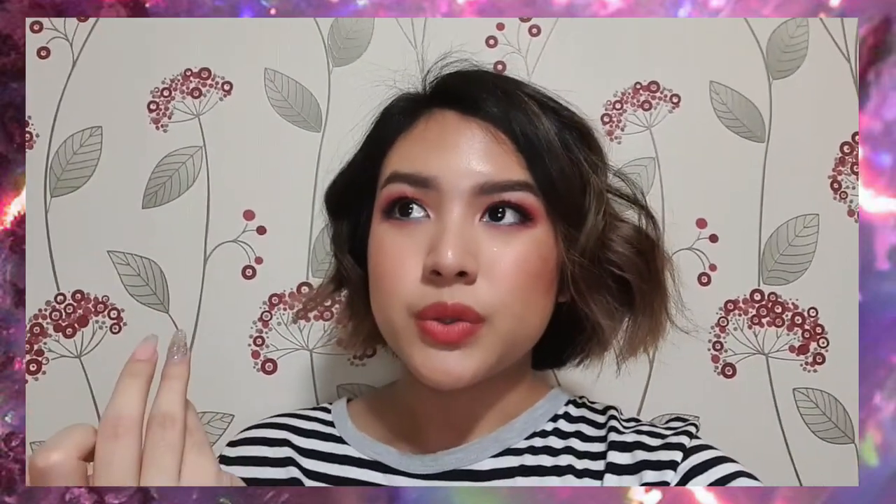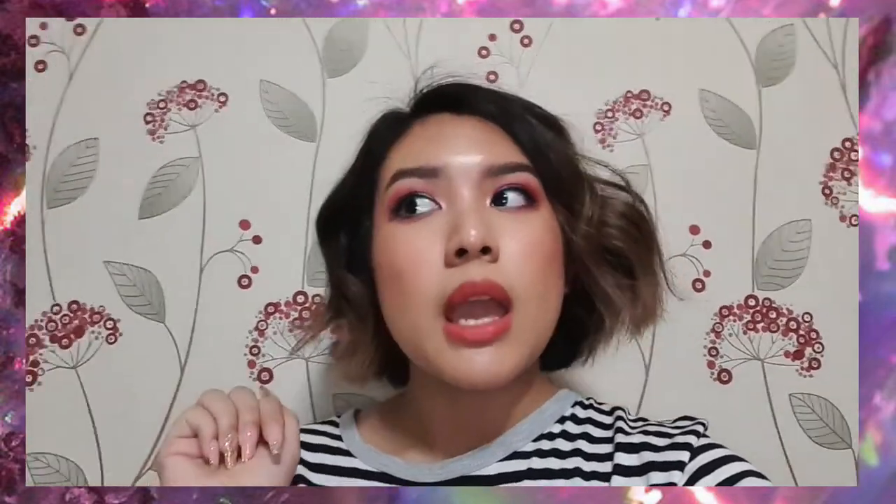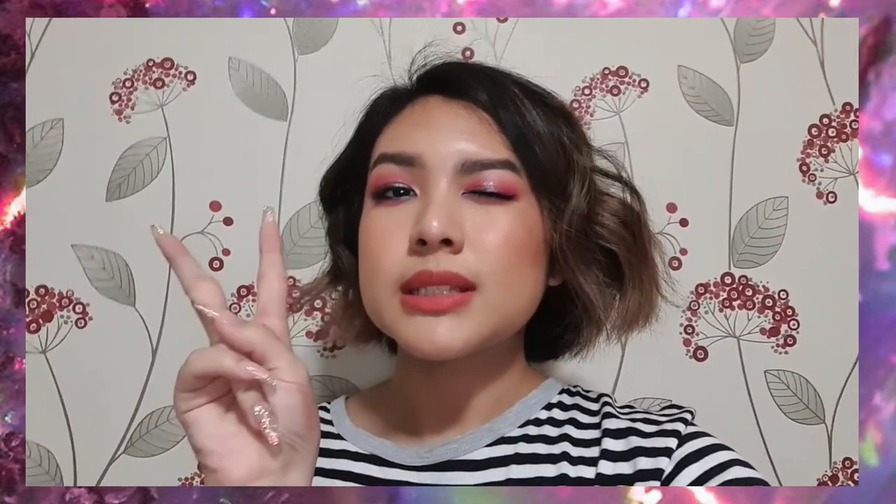Here's the completed look — I hope you guys liked it! If you have any suggestions for future videos, tutorials, or just suggestions on this video, please let me know down in the comments. I hope you guys like this super dewy, super cute look, and I'll see you guys in the next one!